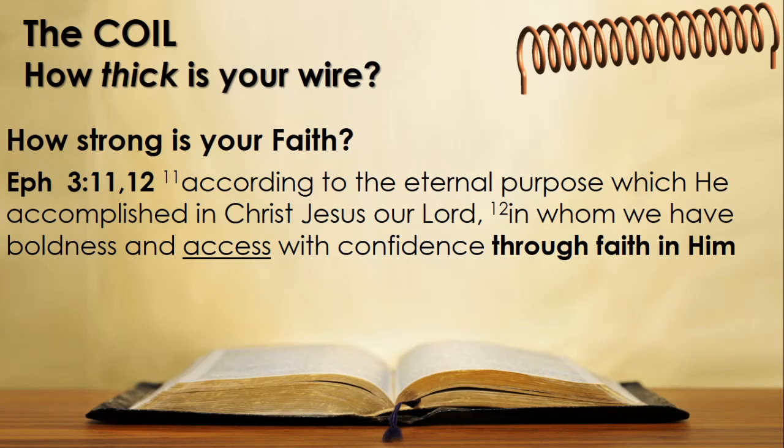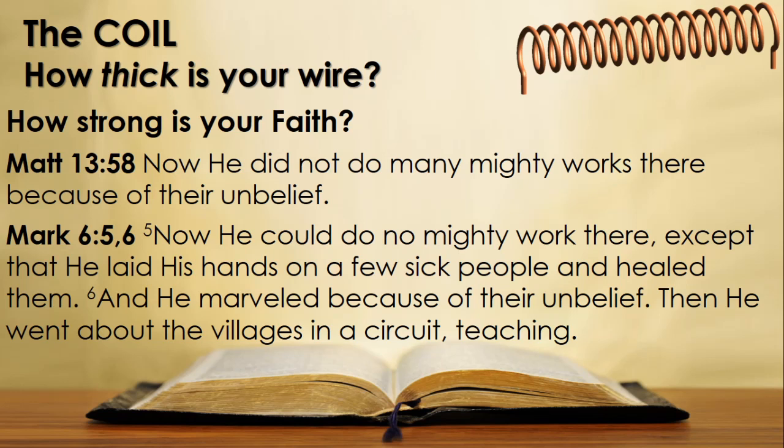Ephesians 3 verses 11 and 12: 'According to the eternal purpose which he accomplished in Christ Jesus our Lord, in him we have boldness and access with confidence through faith in him.' We only have access to the unlimited power of God through faith in Christ. If our wire is too thin — if our faith is too weak — we will simply burn out. A wire that's too thin carrying too much current acts like a fuse; it simply burns out and you lose the connection. So if our faith is too weak, God can't work power in our lives.